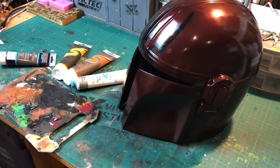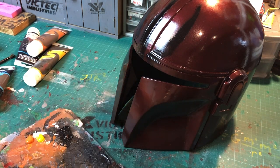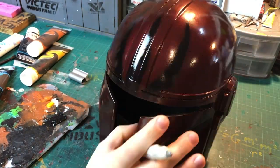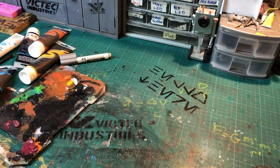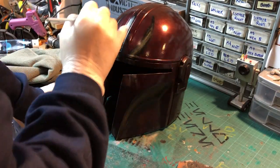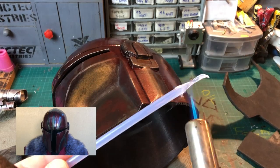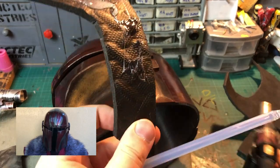And now it's time to start adding some weathering and detail painting. Now that we have done a lot of weathering and added most of the details, we are getting close to finished. All that's left is to add the visor and some padding to the inside.